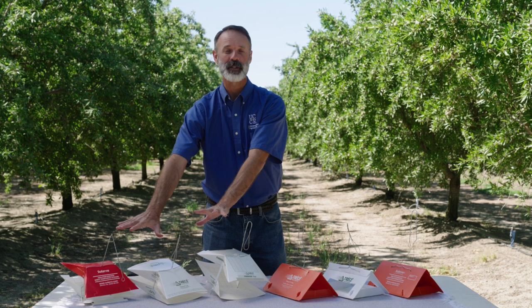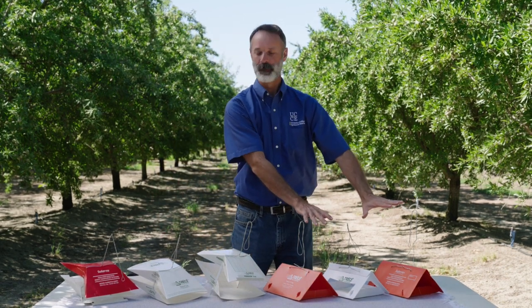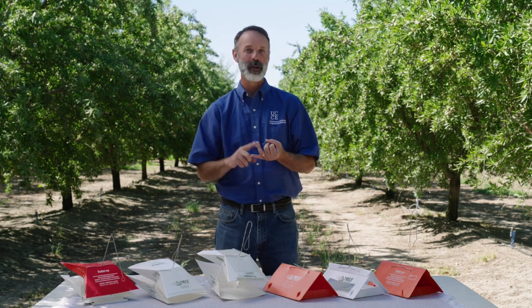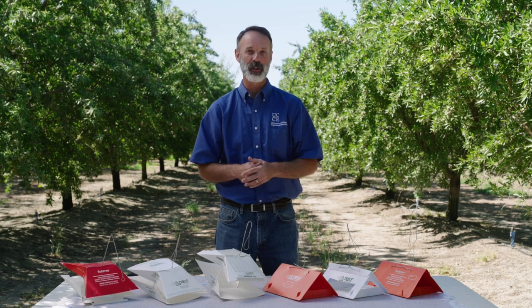The other types of traps you can see in front of me here: we have wing traps on this side of the table and delta traps on this side of the table. Wing and delta traps are used for pheromone traps, PPO traps, and Peterson traps. I'll walk through each of those with you.